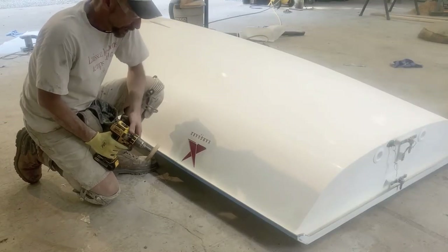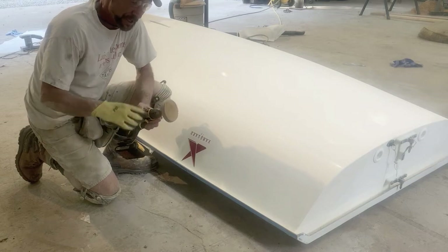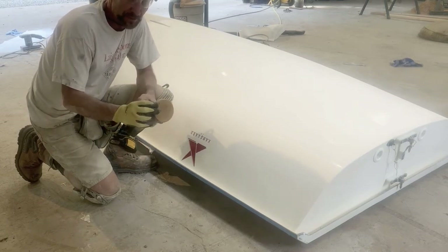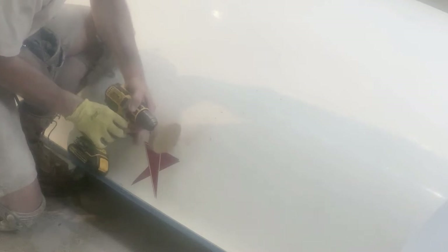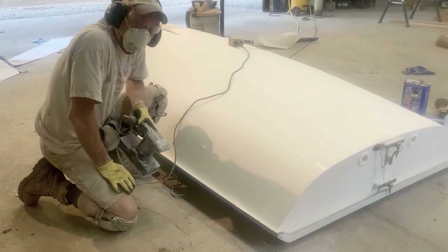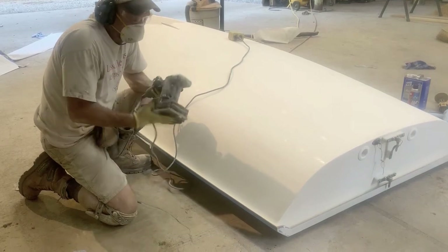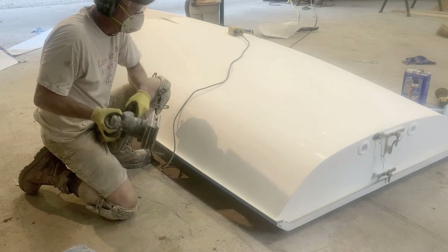I have to take the decal off so I can paint. A good way to do that is with a decal eraser — this is literally eraser material, just rubber material that sits on the end of a drill. The previously painted parts of the hull are in good shape, so I just need 150 grit sandpaper to rough them up and get them ready to paint.